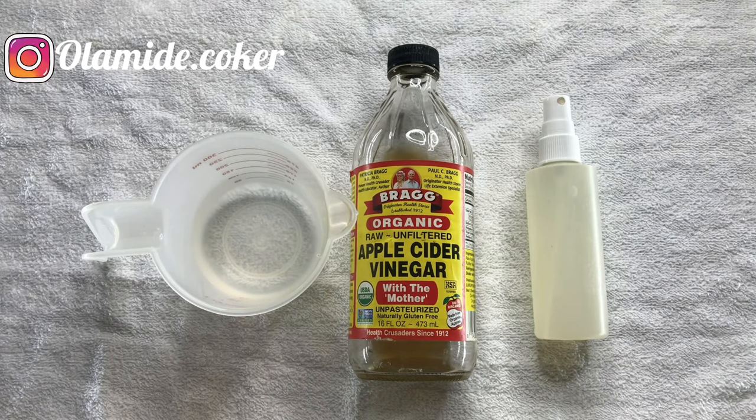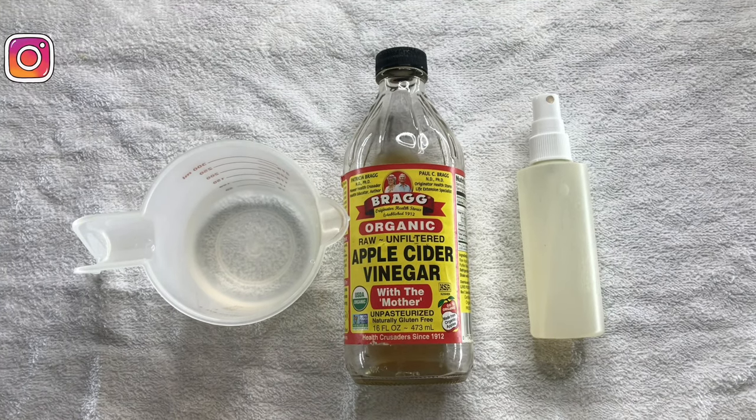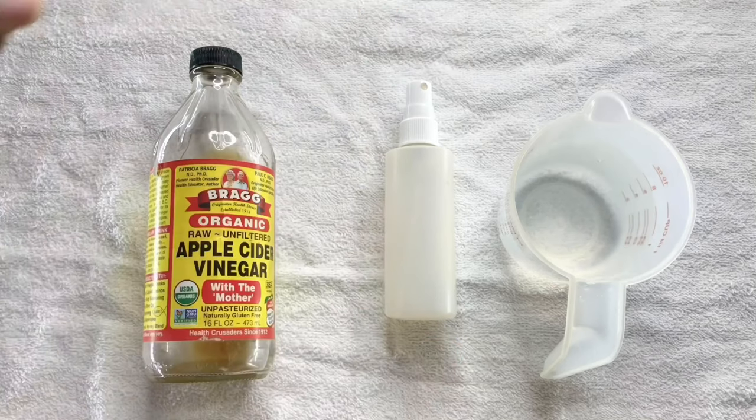Hi guys, welcome back to my channel! If this is your first time here, hi, my name is Alamide. And if you're a returning subscriber, thank you for always watching my videos. Today I'm going to show you how to